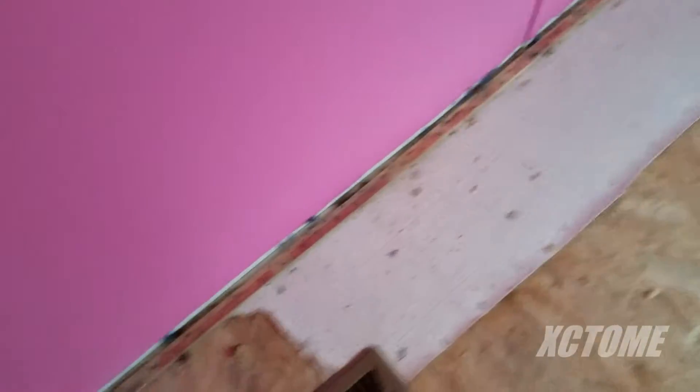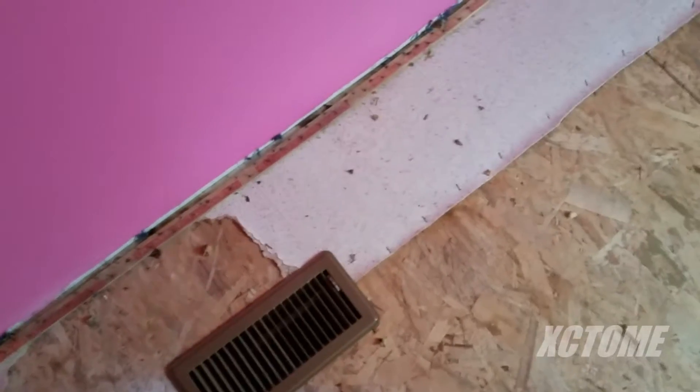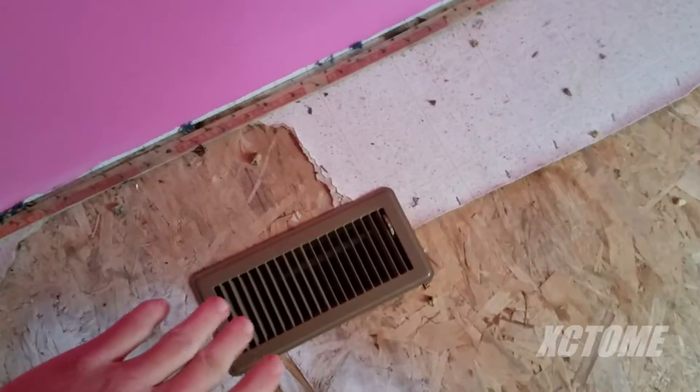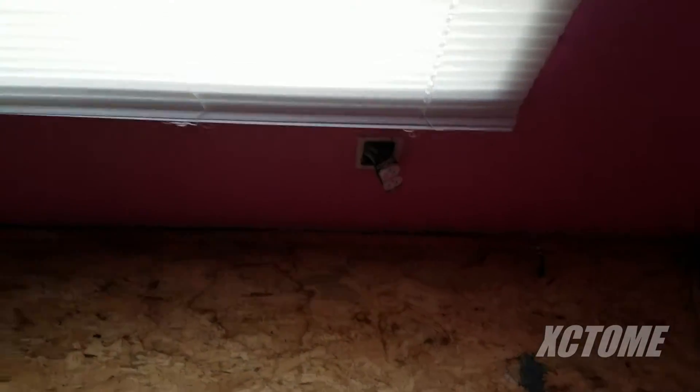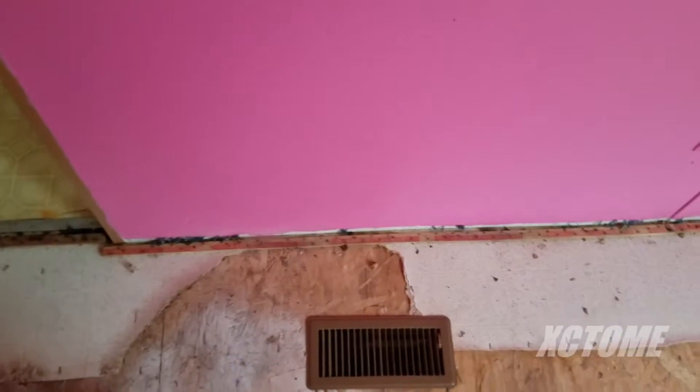I have to bust all the tack strips up because the tenants did a lot of things they shouldn't have done. They tore the floor up, which they shouldn't have done. They messed with the electrical and burned it all up — they did a lot of things. Someone painted it pink, I do not like this color obviously.